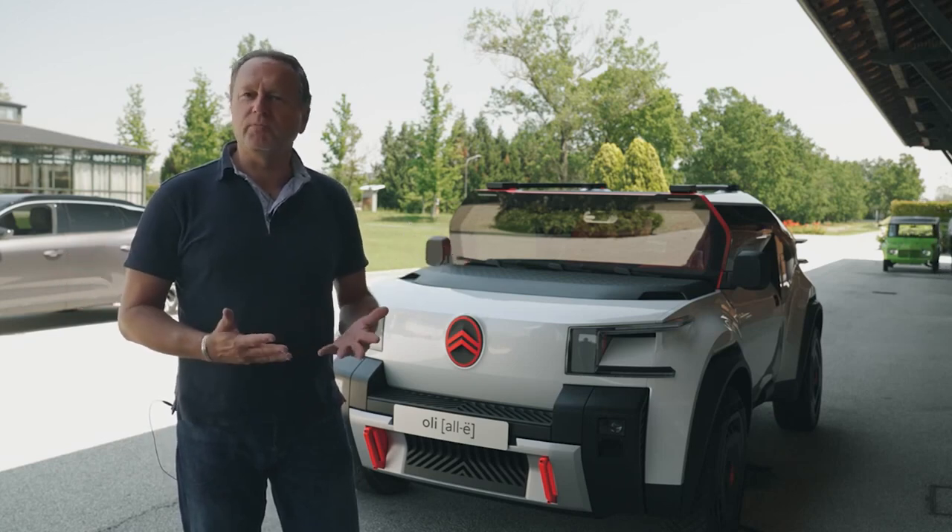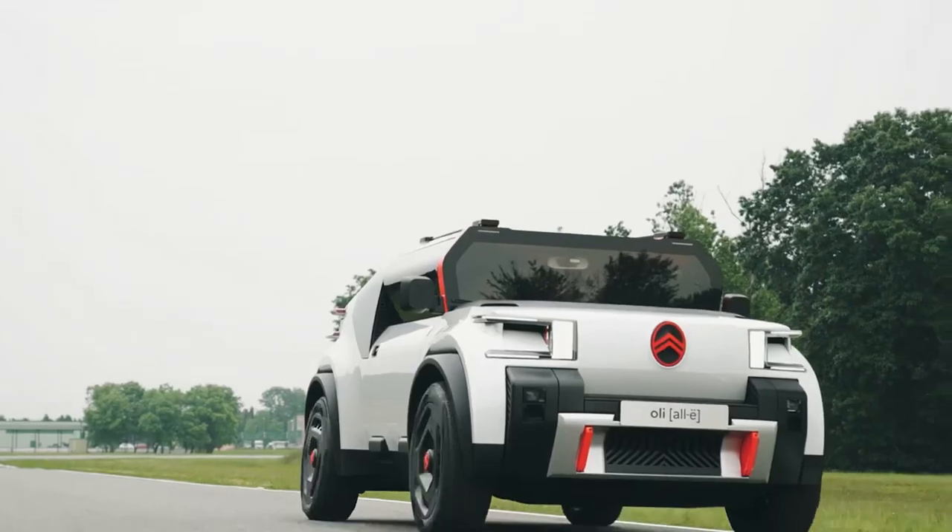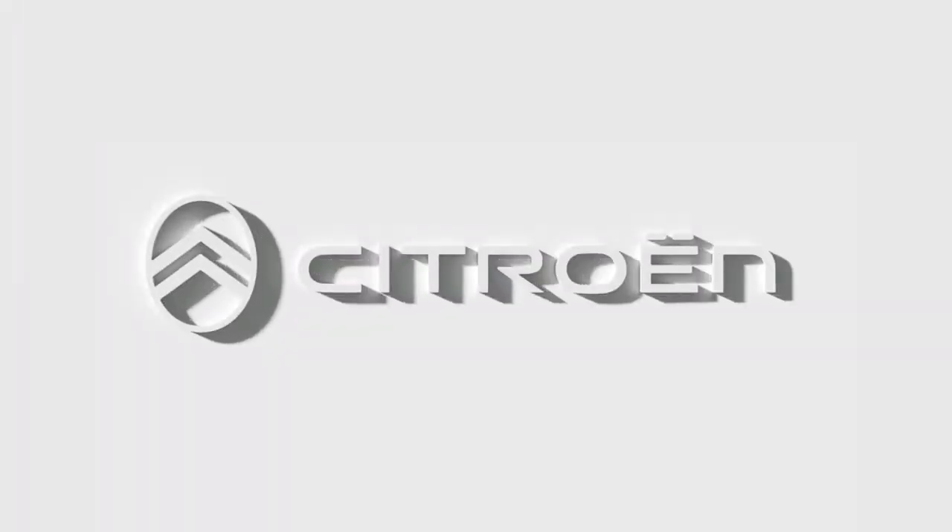This is what the car industry at this very moment needs.